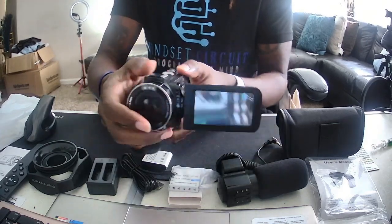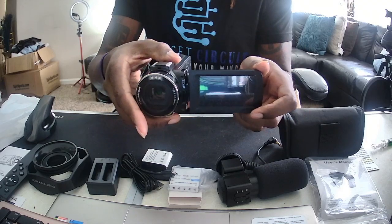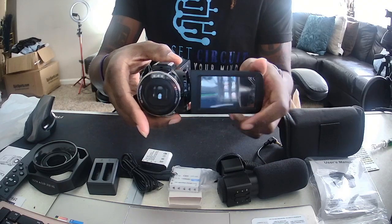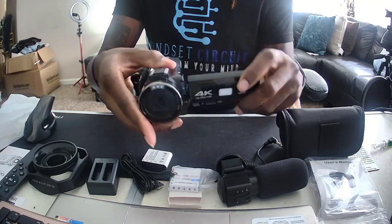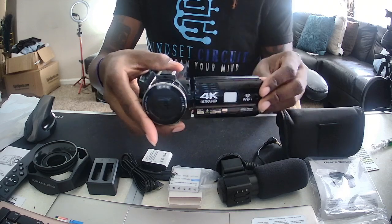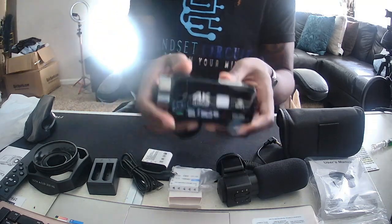For you people that can't record without seeing yourself, the screen turns all the way around so you can actually see yourself when you're recording. That's pretty cool, because I'm one of those people — for some reason I just don't believe the camera is recording me without seeing my face.